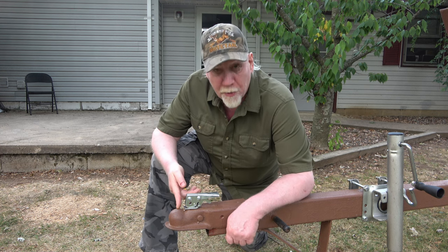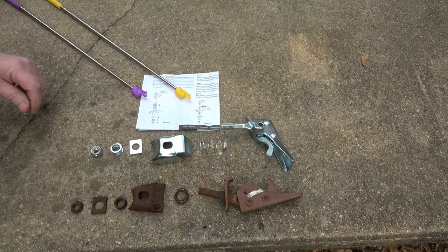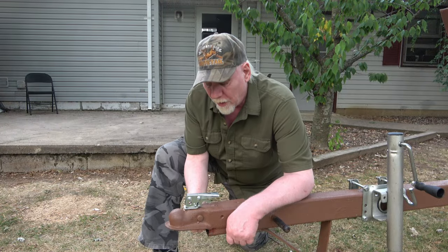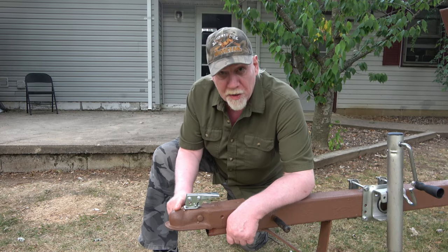I'm not going to cover all the scenarios that could be happening. Let's start as if it's a fresh install. What you want to do is loosen your bottom bolt all the way up and then follow these next steps.